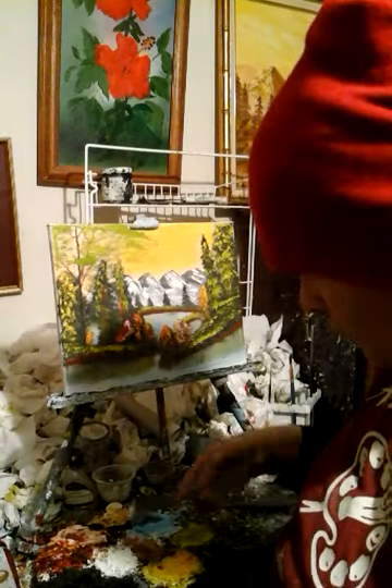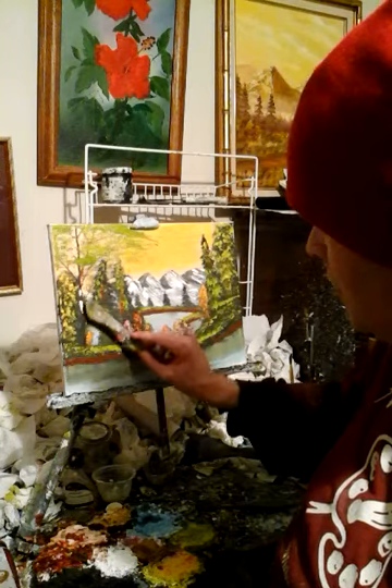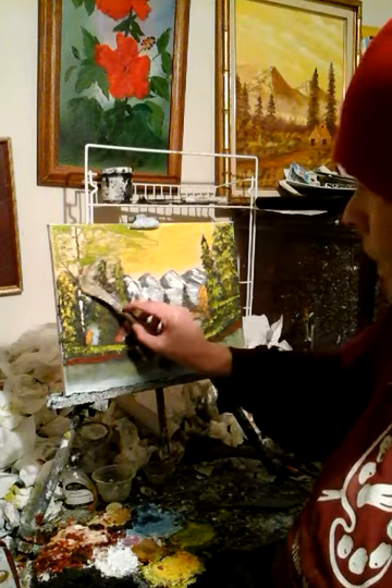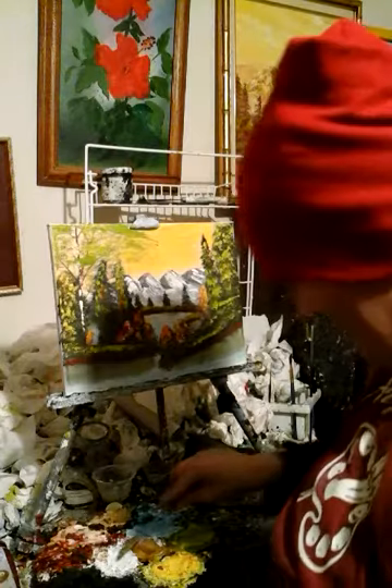I'm gonna take the knife and do a little bit of titanium white and make a tree with it — watch this. Get a real edge of paint on the knife. Wow, pretty, isn't it?